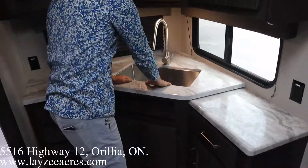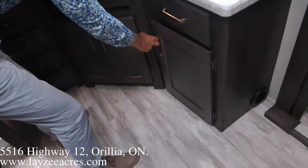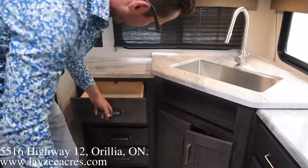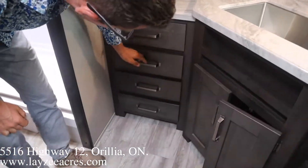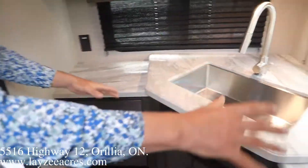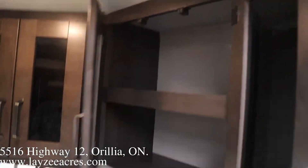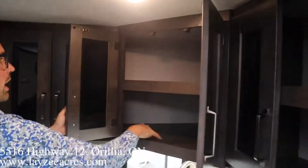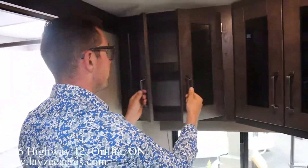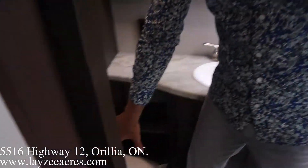Now we're getting into the meat of the kitchen guys — corner style kitchen here at the back of the trailer. Under-mount stainless steel sink, pullout faucet, drawers, cupboards. Look at all the storage — four drawers in here. Counter space, receptacles, windows. Look at all those upper cabinets too — wow, look how deep that is, all the way back there. Awesome. I love this floor plan — I'm going to sell like 700 of these.